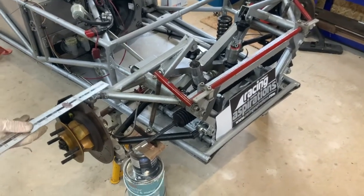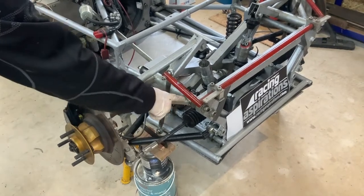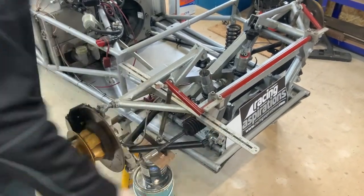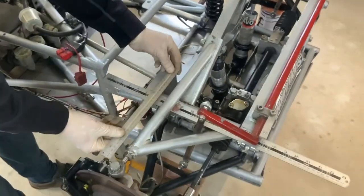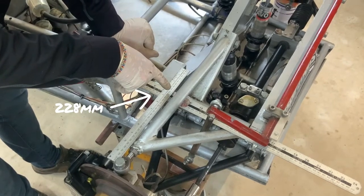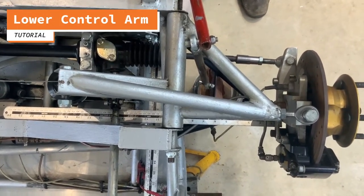For the upper control arm, or upper wishbone, we take a measurement that is perpendicular to the length of the car. We don't measure across the diagonals. To do that, we have the front and rear joints, and I'll place a straight edge between the two joints, then use a second ruler to find where it crosses from the outer circle bearing to the intersection of the ruler — which is 228 millimeters.